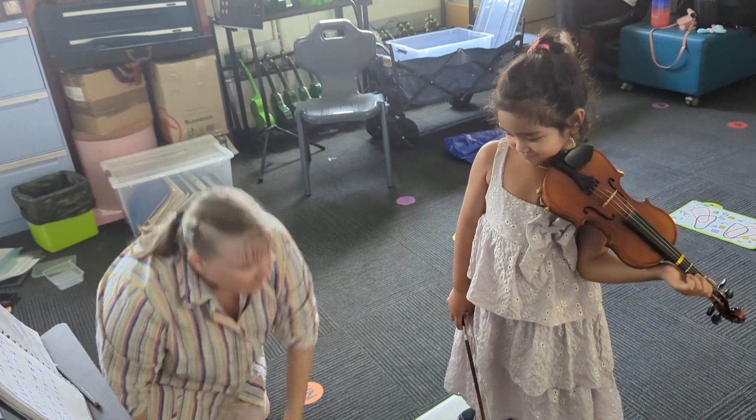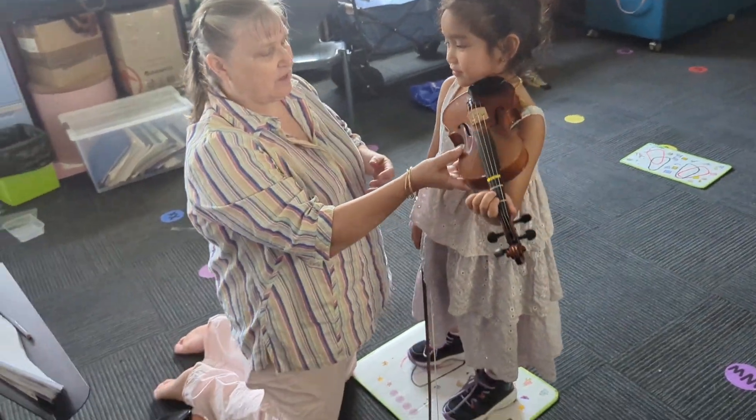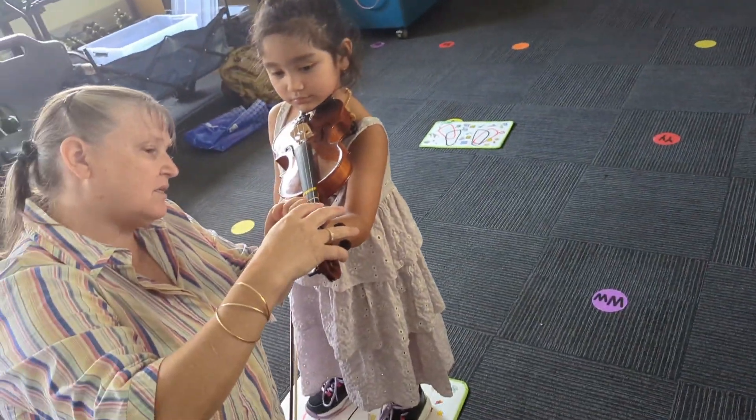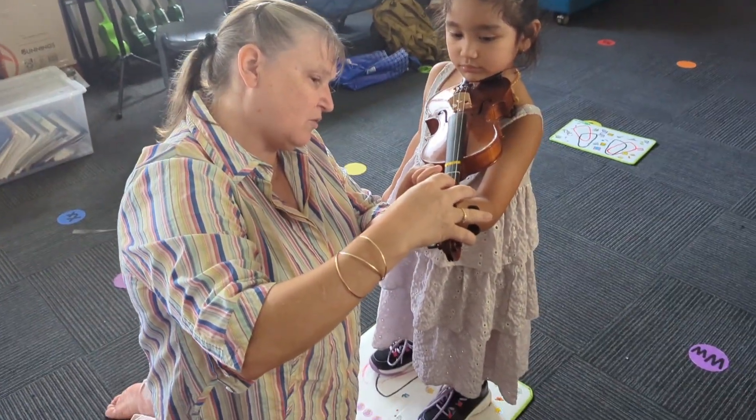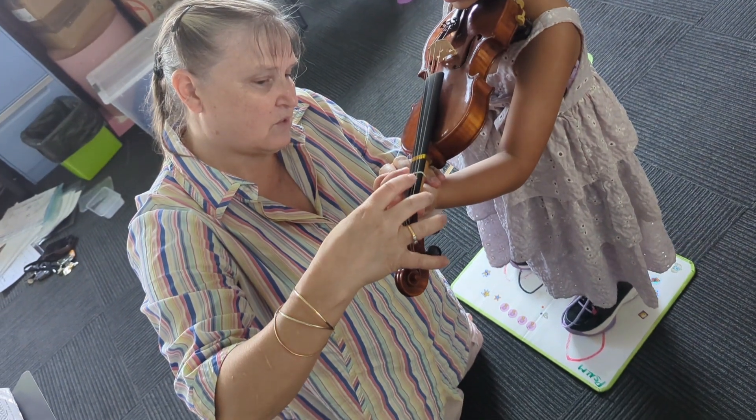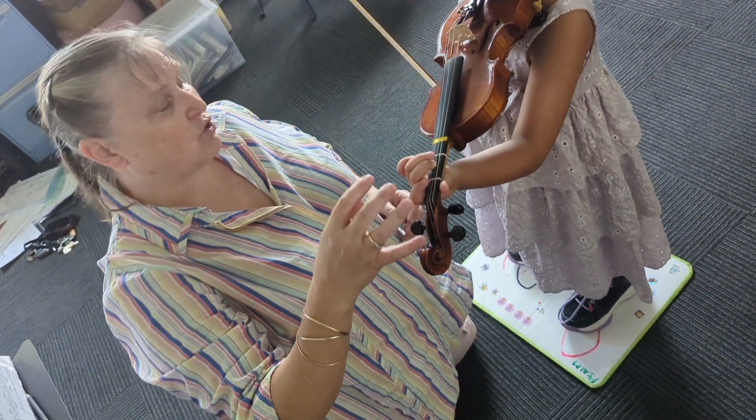It's tricky isn't it? This is where it's really tricky — put your violin up. Ready? So, your two — no, finger one, take finger one off, just put finger two on. Take finger one off, yes, now play two E.